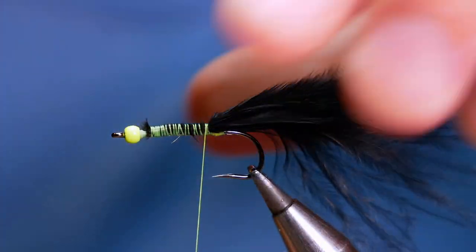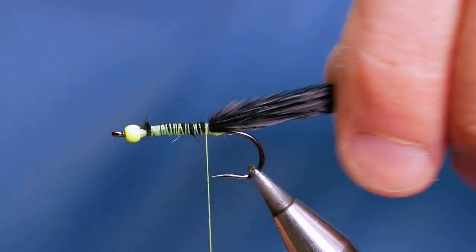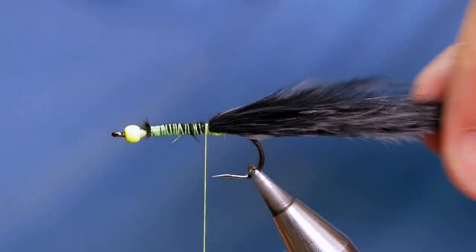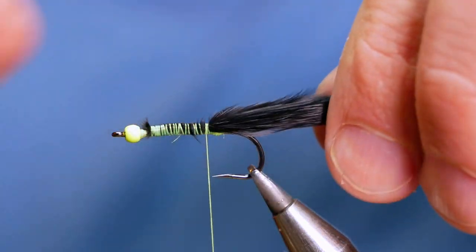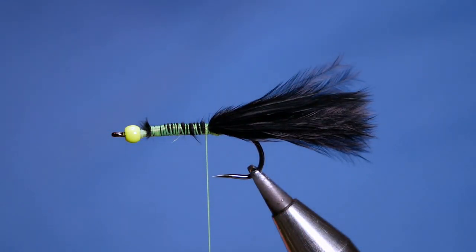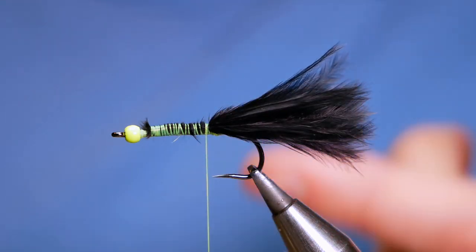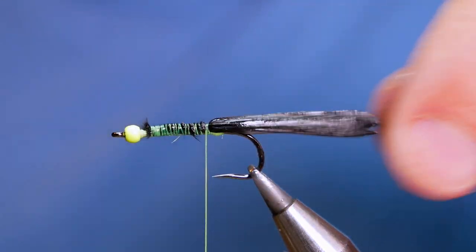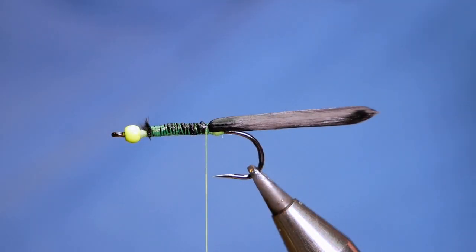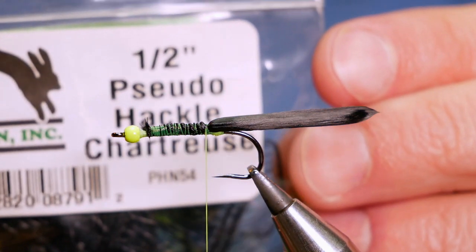I did want to do a kind of woolly bugger pattern — come Pittsburgh Pea, come Montana sort of nymph — but when I had a look at some, I just thought, you know what, everybody's done it, so let's try something a little bit different. To make my life a little bit easier while I'm tying, I'm going to wet my thumb and forefinger and just damp down that marabou tail to keep it all nice and tidy out of the way. So, to make it a little bit different, what I thought I'd use is some pseudo-hackle.